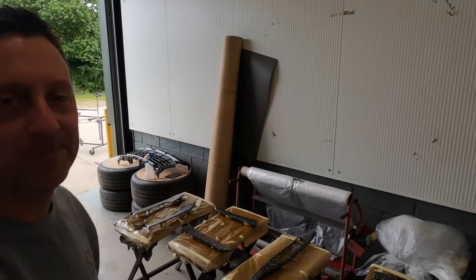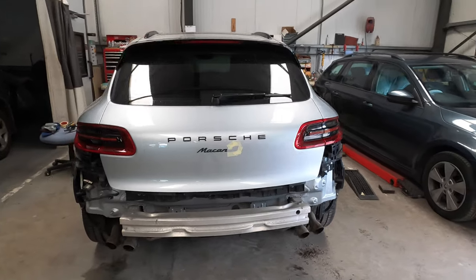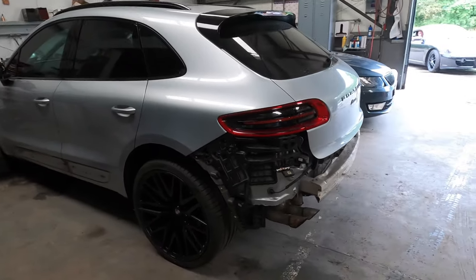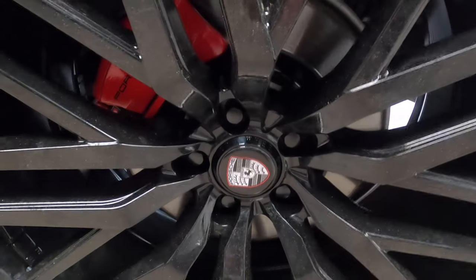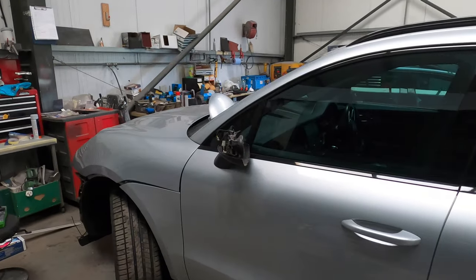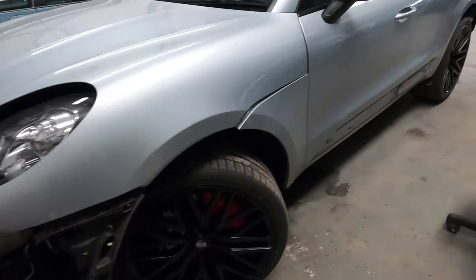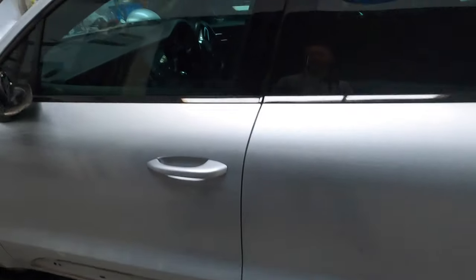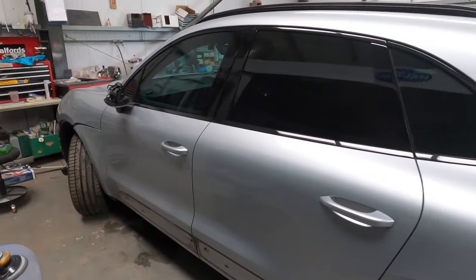We now have everything stripped off the Porsche — rear bumper and all the bits off that as well. Everything is now prepped and ready for paintwork, including the exhaust tips which are off as well. We've now got the new wheels on with the new centre caps, looking rather smart. Calipers are done, wing mirror covers are off, and of course everything off the front and the sides — all the front stripped, sides all stripped, lower sill trims. All the hydro dipping interior work is now done as well.